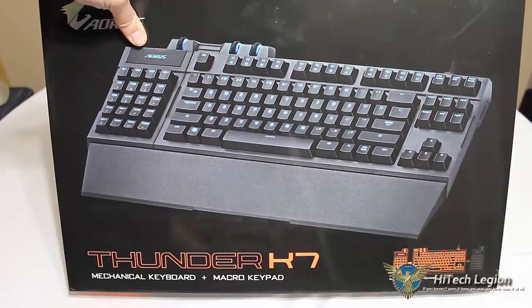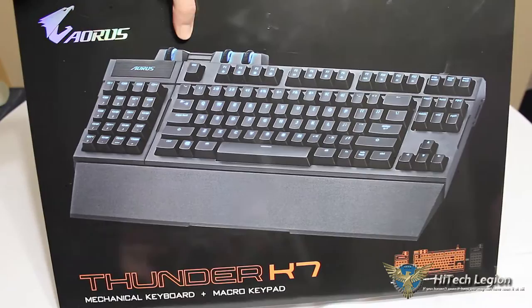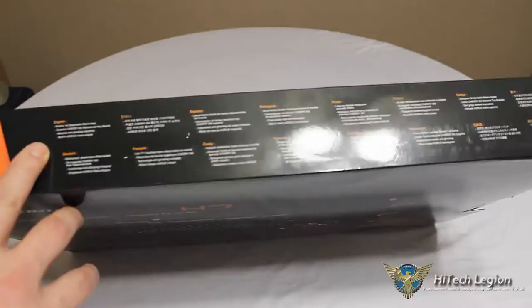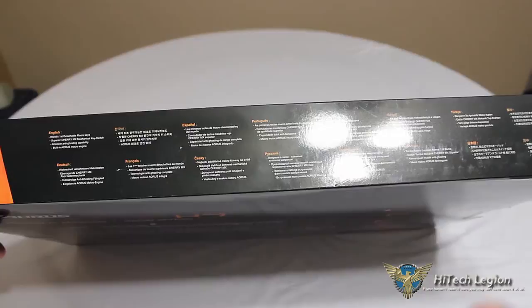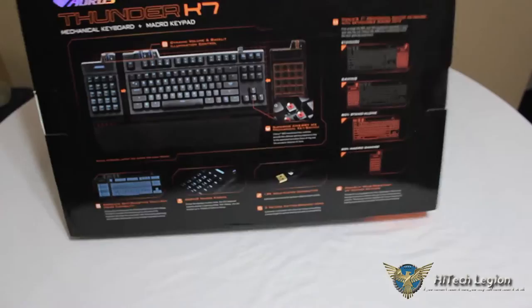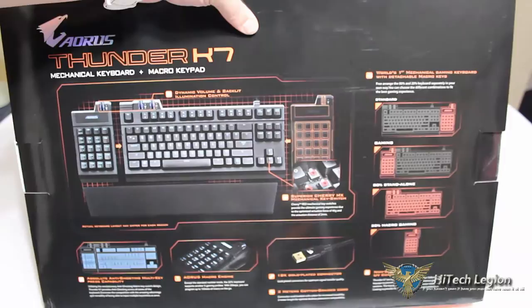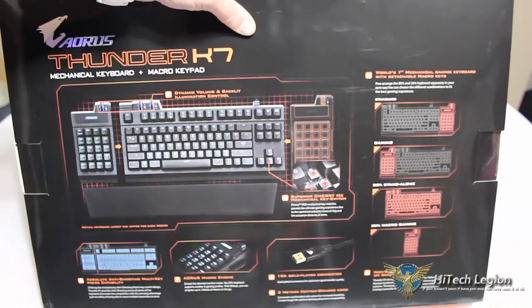Let's take a look at some of the features of the Aorus Thunder K7 mechanical keyboard plus macro keypad. Very nice design on the box, and the box is huge for a keyboard. Right on the top we have features listed in multiple languages: world's first detachable macro keys, superior Cherry MX mechanical key switch, Absolute Anti-Ghosting capability, and the built-in Aorus macro engine. If you watched our review on the Aorus Thunder Mouse MMO gaming mouse, we showed you the Aorus macro engine — very intuitive, easy to program, and they've brought it back here with the K7 keyboard.